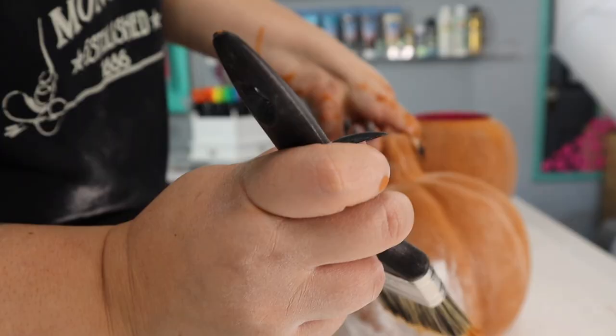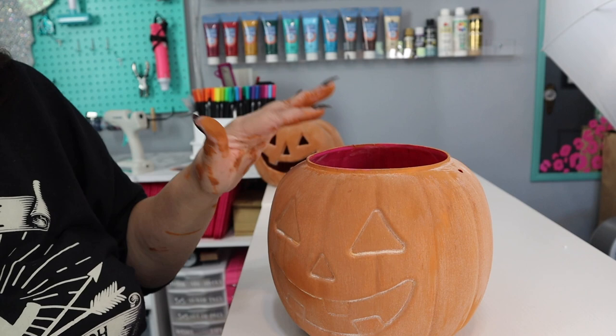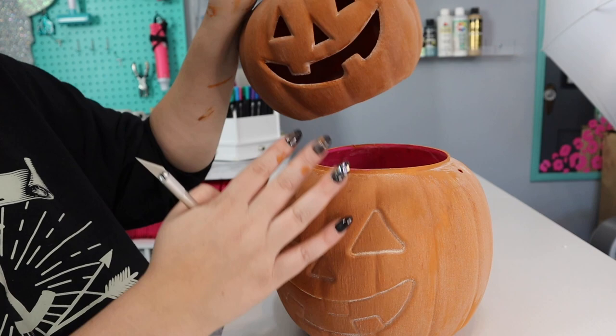Since this one is a candy bucket and I'm going to be gluing this pumpkin on top of the other one, I don't like that this one is carved out and the other isn't — especially if they're going to be glued together. So I'm going to go ahead and cut out the eyes, nose, and mouthpiece so that it can just look better with our other pumpkin.